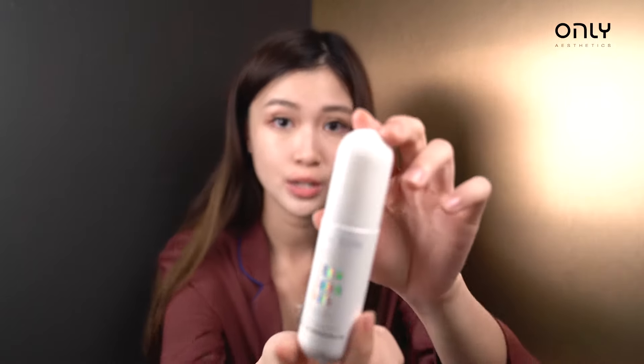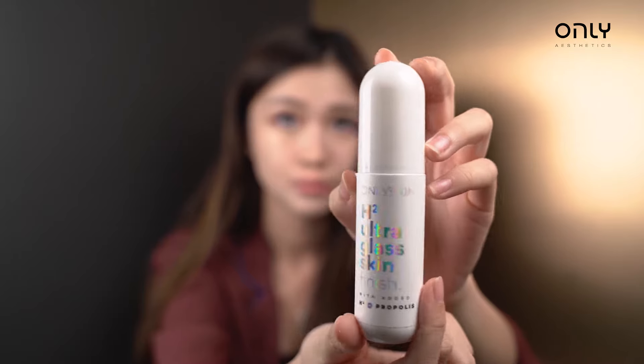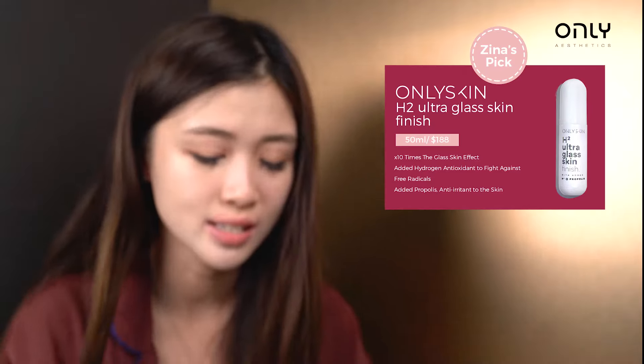Can you see that glow? Now we come to our last step of the skin routine. This is very important because it will intensify your glass skin routine by 10 times. I use this H2O Extra Glass Skin Finish. It has anti-oxygen properties inside, helps with anti-aging, gives you collagen, and makes you look good without any touch-up — glowy skin.